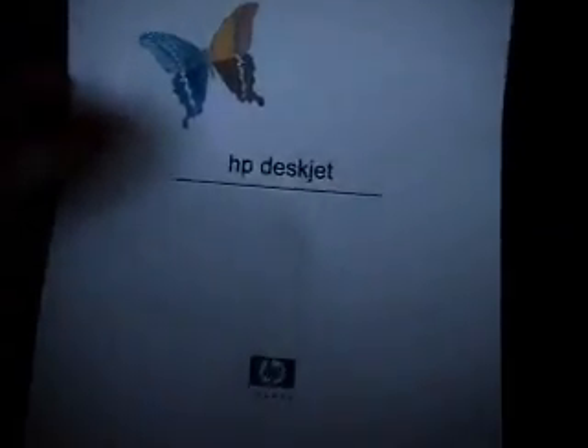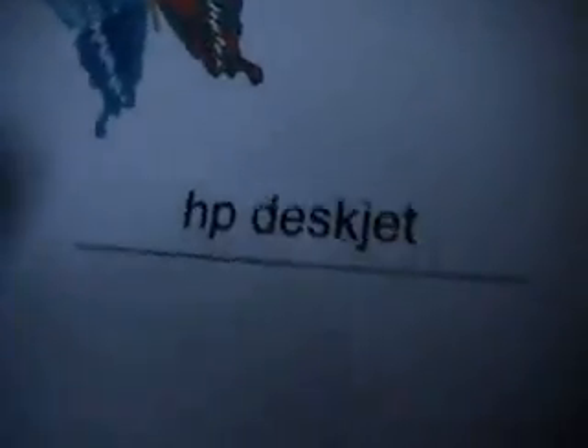Depending on your company, mine will have the HP logo on it with a butterfly for the color. Normally the test printer pages will test color and black ink. If it doesn't, just go into Microsoft Word and put a bunch of pictures or different text colors. Here we go — we have the butterfly, HP DeskJet, and that would be the page right there.